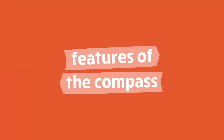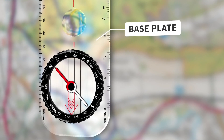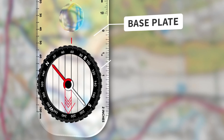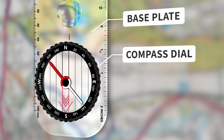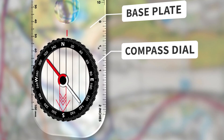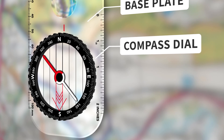Let's take a closer look at the features of a compass. The base plate of the compass is transparent, so you can still read the map underneath. The compass dial, also known as a compass wheel, has four main points: north, south, east and west. On the wheel you'll see a mark every two degrees, covering 360 degrees in total.